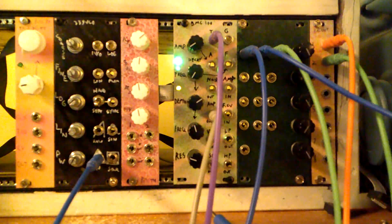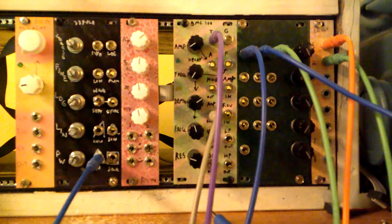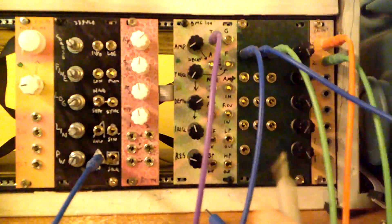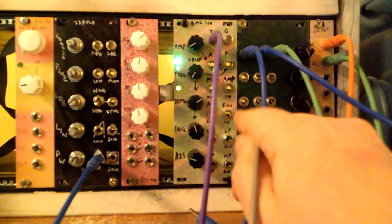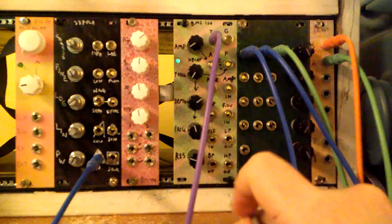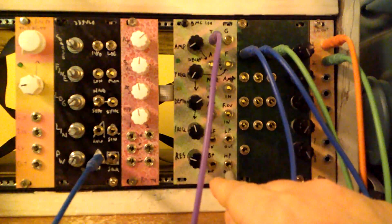That's a little backwards from how people usually patch — normally you'd go filter and have the VCA last. I liked it being set up so you could just have two patch cables, an input and an output, and be able to select which output from the VCF. This is a state variable VCF, so we have low pass, band pass, and high pass outputs.